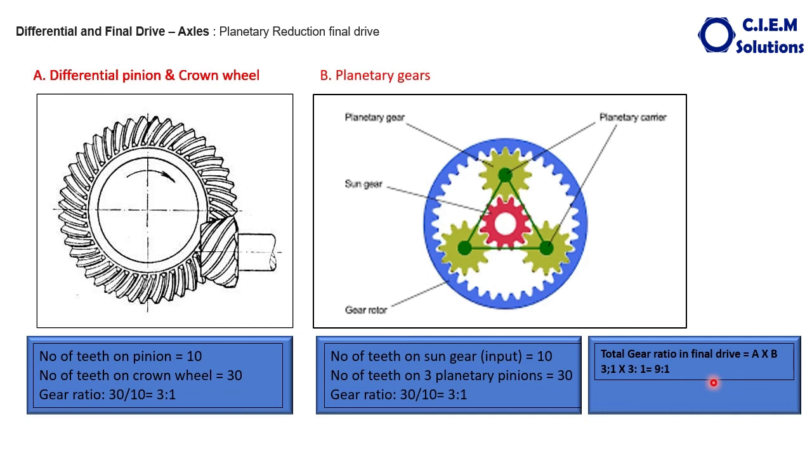Generally, light commercial vehicles and passenger vehicles have a speed reduction ratio at the final drive in the range of 5:1 or 6:1, with all reduction taking place only in the differential. Whereas for trucks, the speed reduction ratio is 15:1, 16:1, or even 30:1 to 40:1.